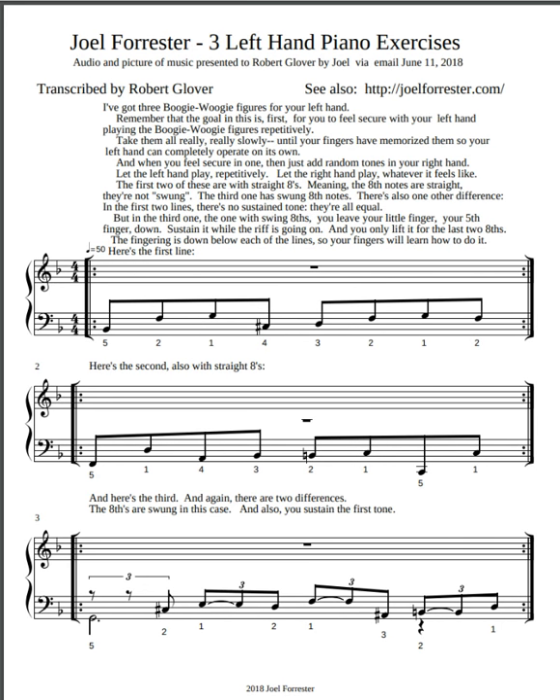Now the first two of these are with straight eights, meaning the eighth notes are straight — they're not swung. You'll hear the difference. The third one has swung eighth notes. There's also one other difference.